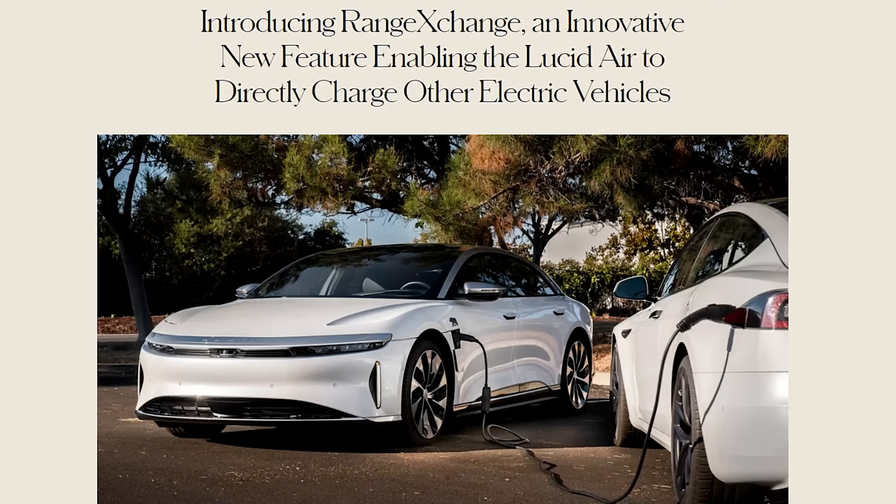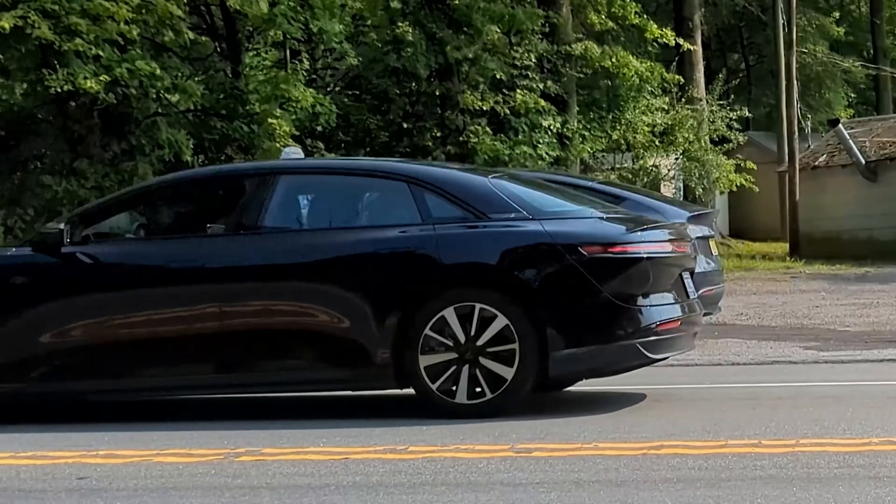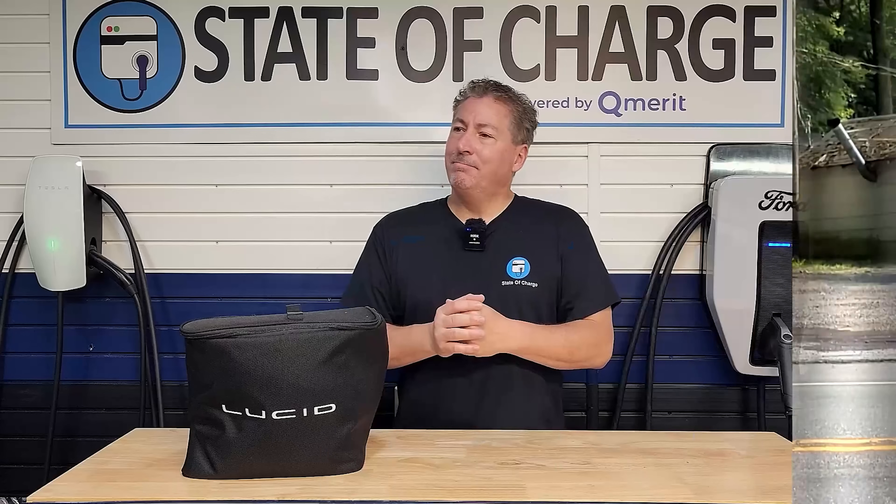I have Lucid's Range Exchange System in this bag here, which we're going to review today. We'll go over all the features, see just how much power it offloads, and perhaps help out a stranded electric vehicle owner that may or may not have run out of charge on the side of the road. So let's get into it.